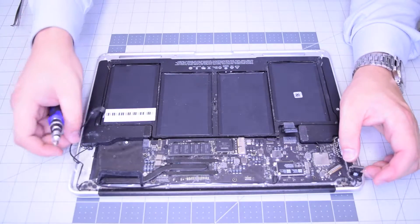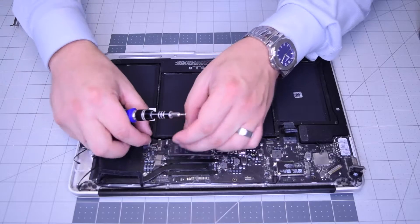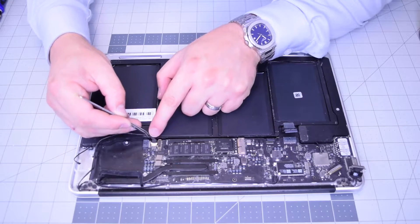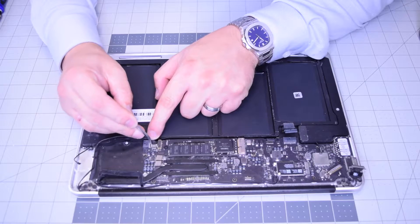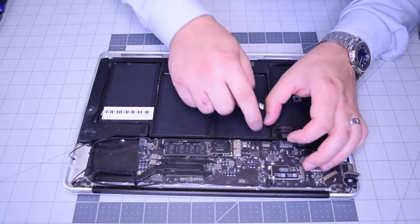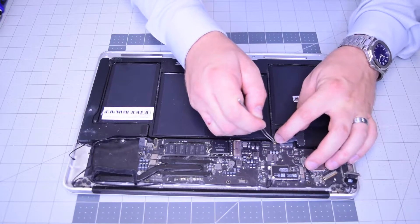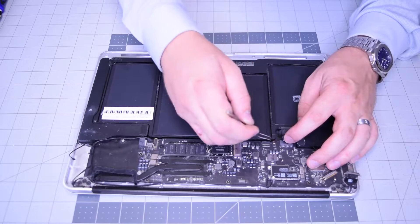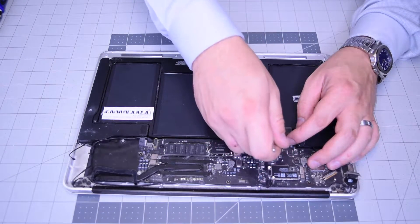With those six screws secure, start reconnecting. Reconnect the iSight cable first — gently pop that in. Now go ahead and tuck in the keyboard cable and push down on the eyelash. Do the same with the backlight — tuck it in all the way and push down on the eyelash.